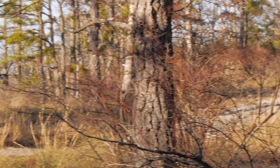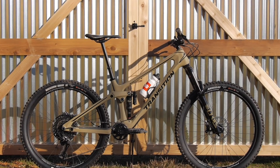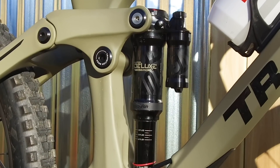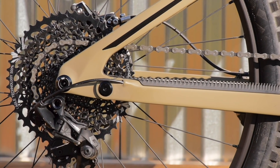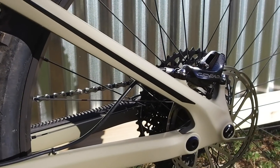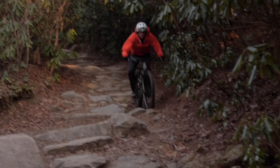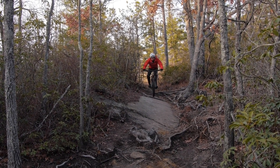The rear brake is 180 millimeter post mount only. There are several build kit options for the new Scout. The one shown here is the GX level build, which comes with a RockShox Super Deluxe Ultimate shock, a RockShox Lyric Ultimate fork, GX drivetrain, Census grips, One Up seat post, and SRAM Code RSC brakes. That bike sells for $5,499 US dollars. That's the new Transition Scout — are you going to go free riding? Let us know in the comments below.